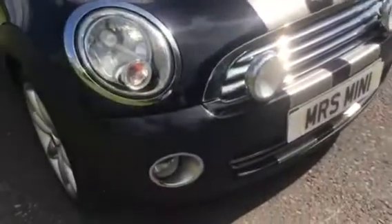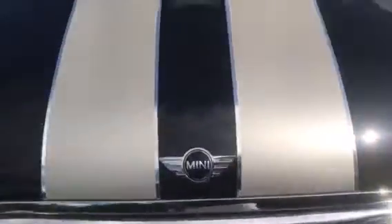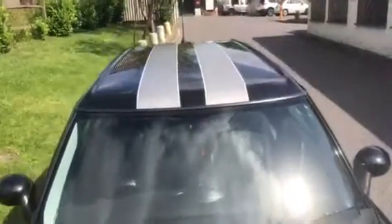She's got very funky stripes on her — they could come off but we quite like them. They've got silver on the outside, a different shade of silver in the middle, black running through, and then exactly the same on the other stripe, and they go all the way over the roof too.